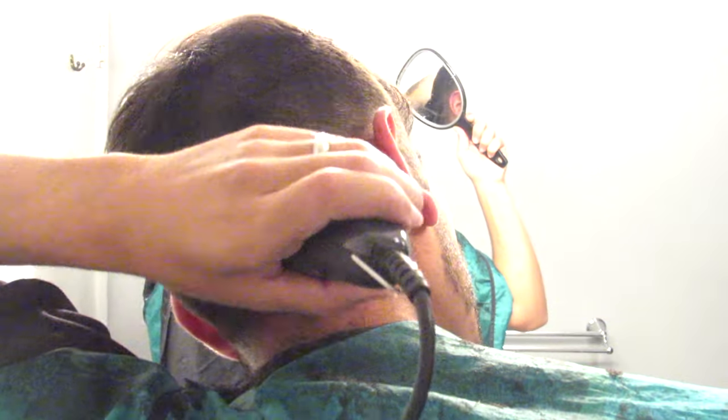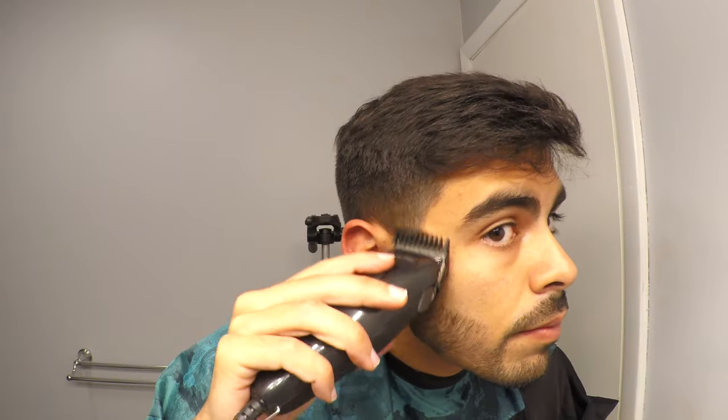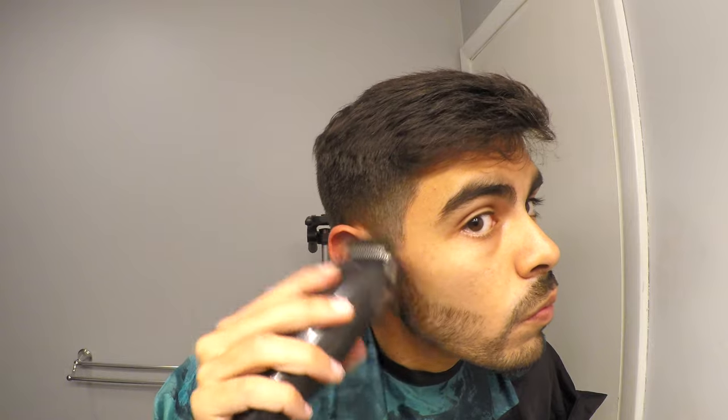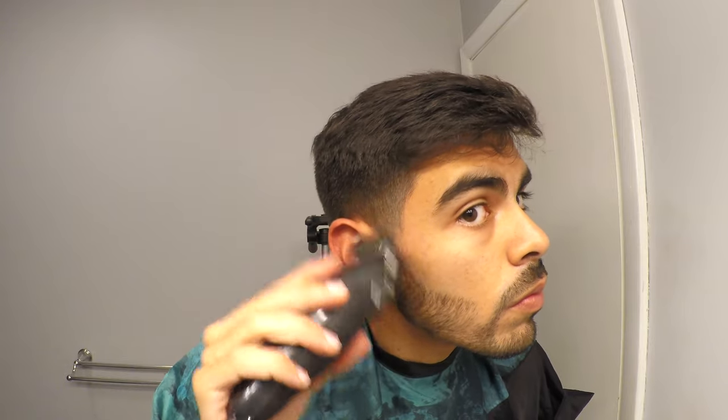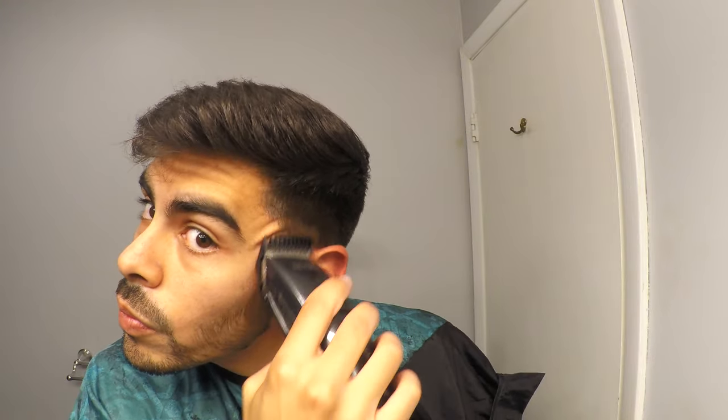Next we're going to use a number 1, and this is going to be the first time in the haircut that you put the lever in the longer, opened position. I like using the number 1 just to the height of my ear without going above it. Right above my ear I'm not going to cut anything — I'll just keep it at my temples and sideburns and fade it into my beard a little bit. You can tell the fades on the sides are coming along really nicely, really smooth and really simple. I didn't do anything too tricky, and I'm sure you can get up to this point without a problem.